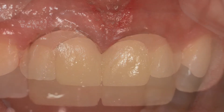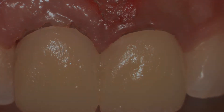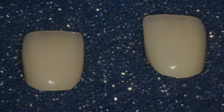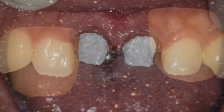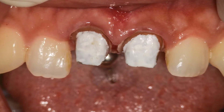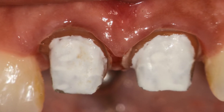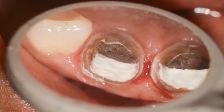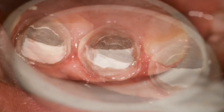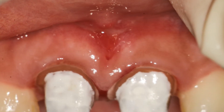We left the tissue for two weeks after the laser troughing, and you can see here the provisionals in place. The crowns are then removed, and here are the new crowns — two weeks after the original preparations, with troughing and the laser frenectomy. The occlusal/incisal view shows great healing in between, with beautiful visibility of the margins.